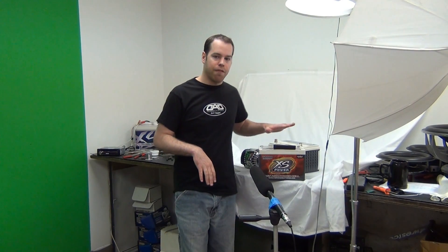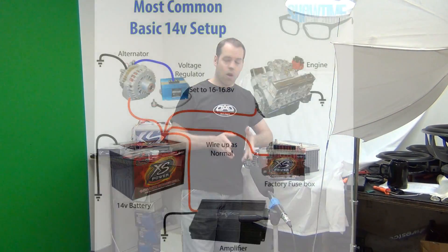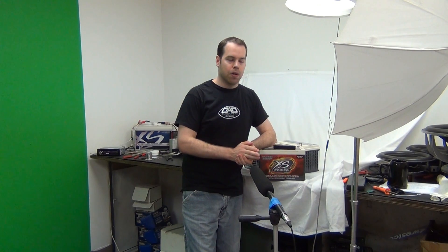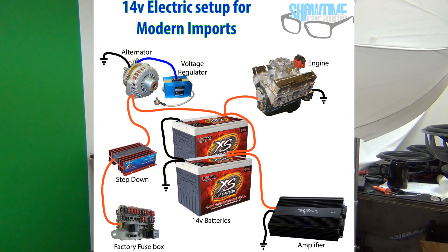Most commonly you can run a 14-volt battery under the hood to start the engine and run the car, and if you're doing audio, add more 14-volt batteries in the rear. All you'd have to change is to upgrade your alternator and regulator to get a little more voltage. For some newer imports — specifically Hondas — you might have to use a step-down module. You can still use the 14-volt battery under the hood and in the rear, and a step-down module drops it to 12 volts and feeds that into the car's fuse box, allowing the car's electronics to still run off 12 volts.